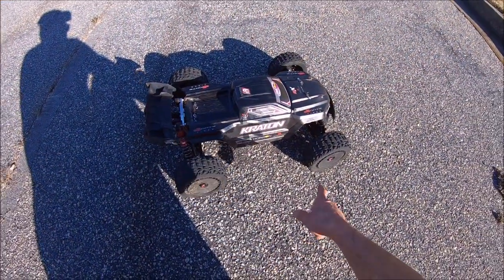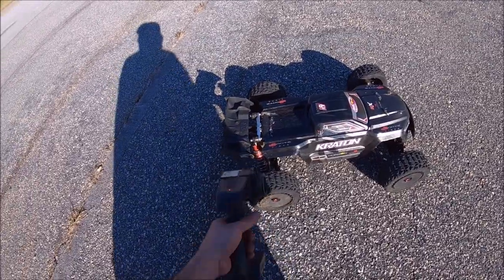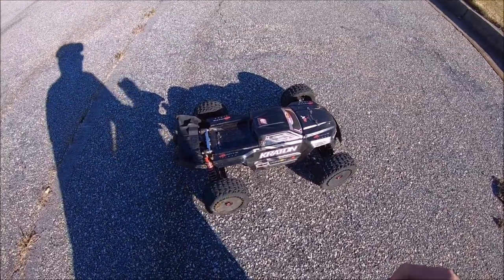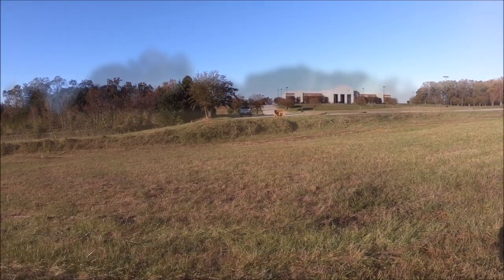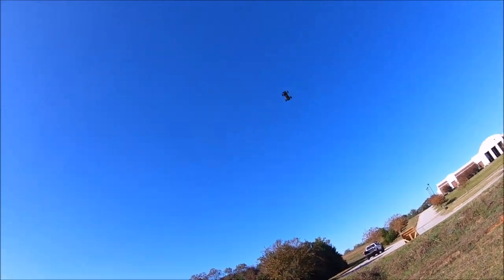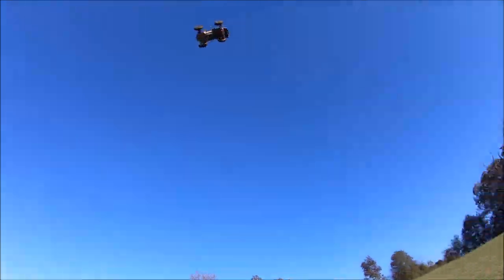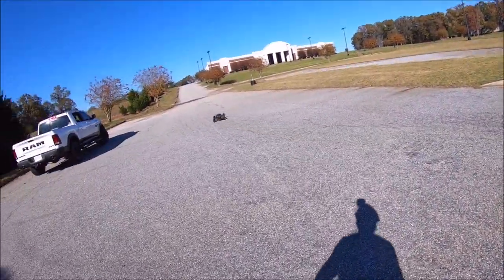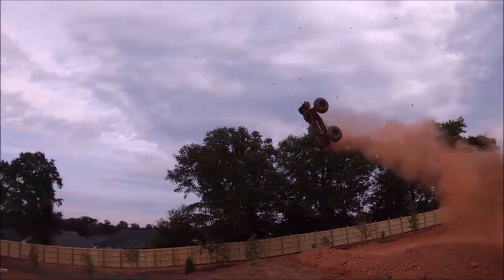Alright guys, I'm going to try some high-speed launches real quick. I've got the Arrma Italian tires on her, and I'm also running the 20-tooth pinion now, again with the stock Spektrum Firma 6S electronics. I've got an Italian wing on here too, so she's got a little Italian in her blood — let's see what's up. Oh, that was close.